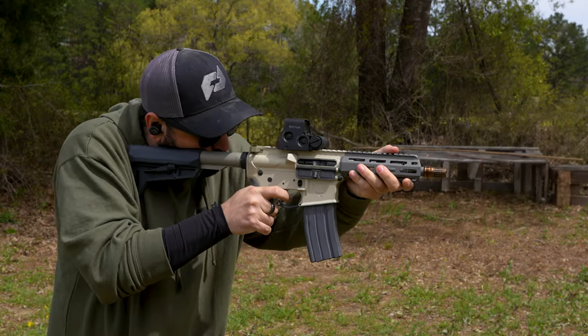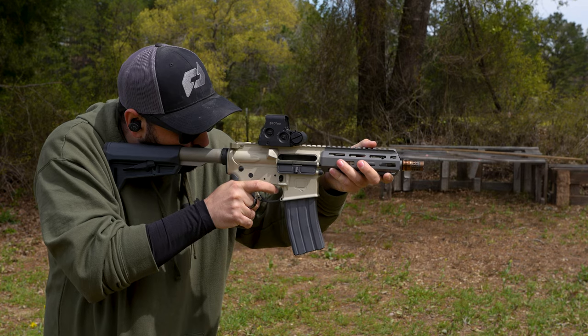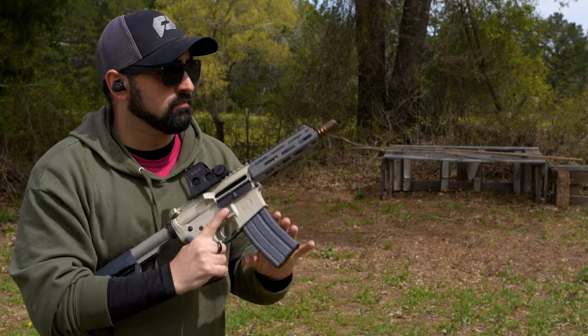You can also run 5.56 magazines in them, but be aware if you're running both guns to keep the magazines separate from each other. It's easy to get 5.56 and 300 Blackout mixed up and put the wrong mag in the wrong gun and blow it up. The Q Sugar Weasel is a shorter gun, but it still provides a good, accurate gun with some range to it — out to 300 meters.